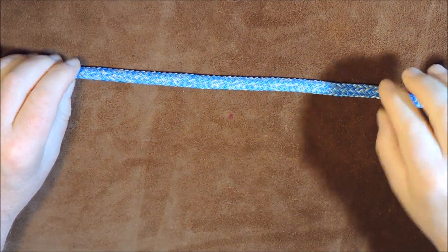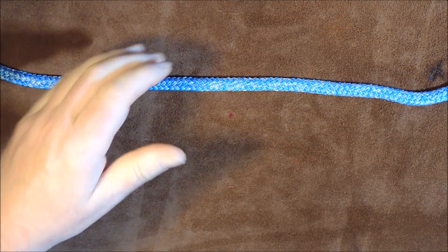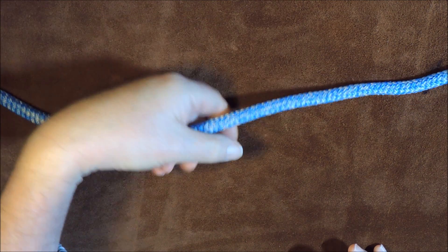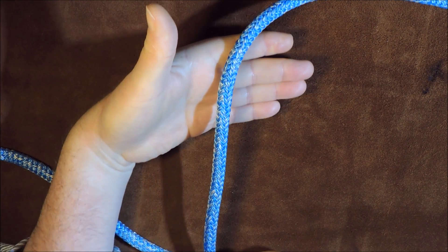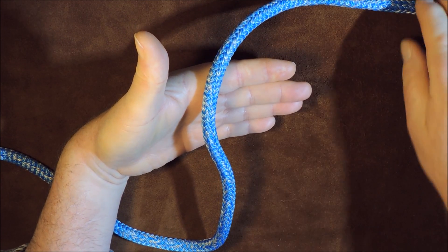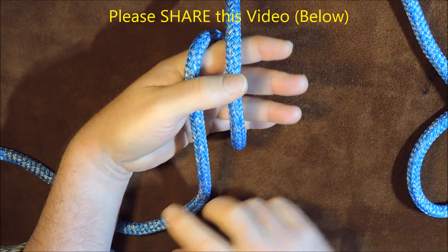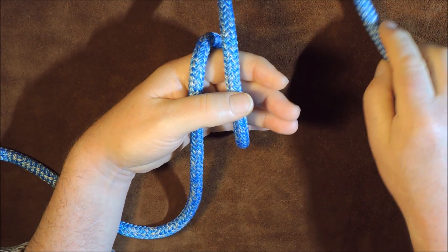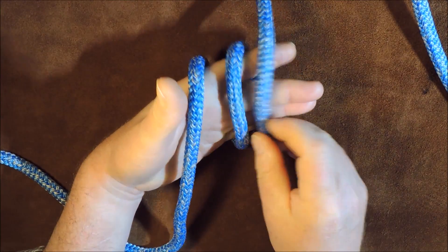This particular loop knot is one of the easiest ones in the world to tie. All I do is get hold of the part of the rope where I want to create my loop, and pass it over my hand like so. I then take one end and pass it over my hand again for a second time, then pass it around the back of my hand and over my hand for a third time.